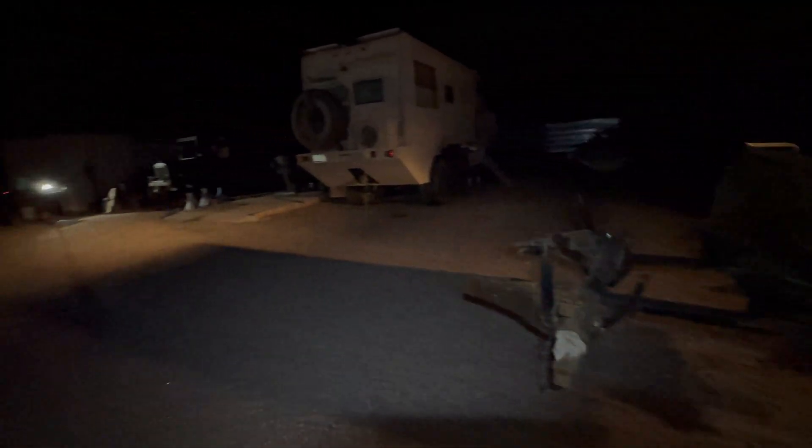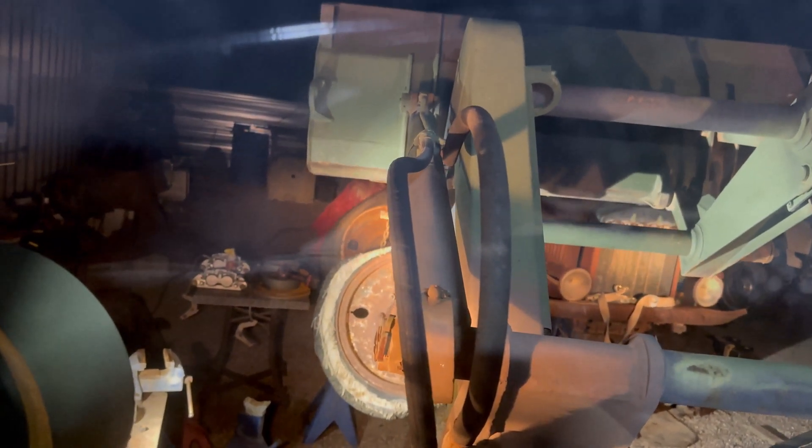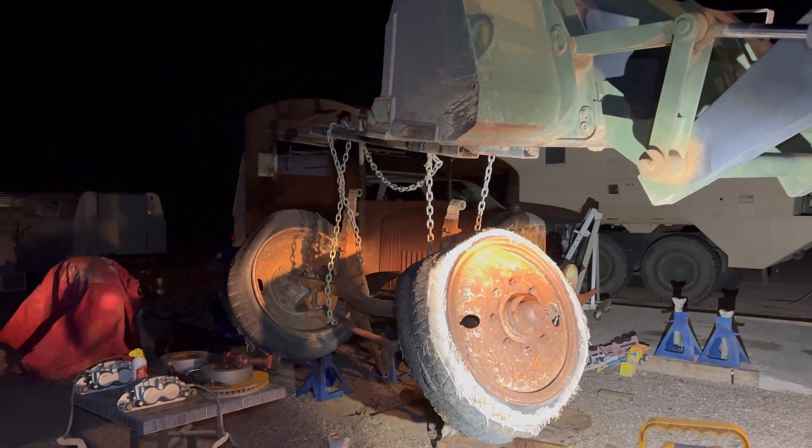1.5 tons. Going to throw this thing under there. Almost in there — almost in there. All done.